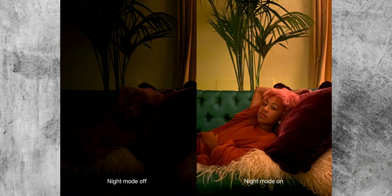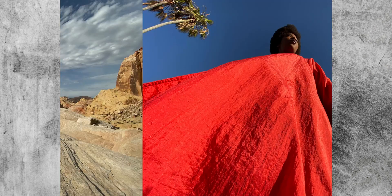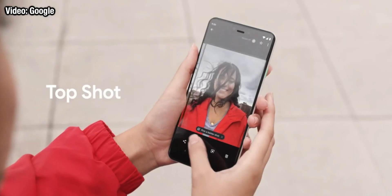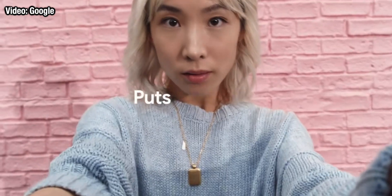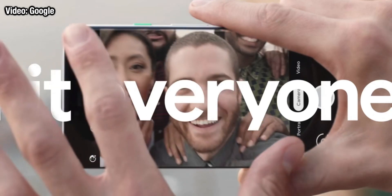Deep Fusion is the name that Apple give to their version of what is essentially computational photography. How Deep Fusion works — and for the Pixel phones in a very similar way — is that when you take a photograph, the phone actually takes multiple images at different exposures and with different settings. It then uses special algorithms and computing power to put all of that information together and gives you a photo with better dynamic range, that is, more information in both the highlights and the shadows.